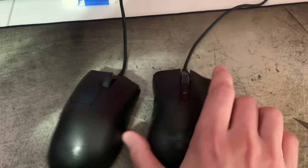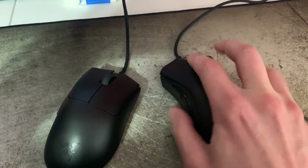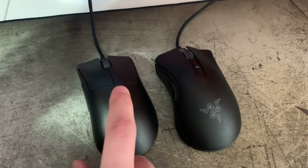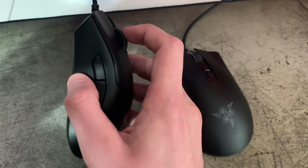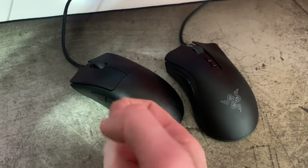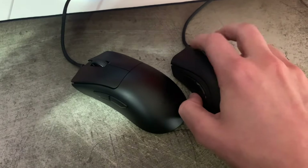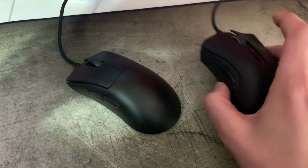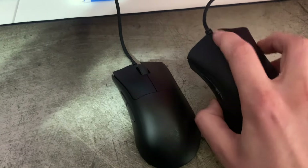The mouse wheel on the V2 actually feels a lot better to me than on the V3. They're going for like a hybrid wheel. I have a strong preference for the EC2-C wheel where it's super notchy and feels like you're pressing a button — and what I also like about those wheels is when you middle click, I never accidentally mis-scroll. With less notchy, smoother wheels, that's kind of a common problem and a pet peeve of mine. The Death Adder V3 wheel feels flimsy and hollow to me; I don't even think it feels as good as the V2 wheel, which feels a lot more solid.